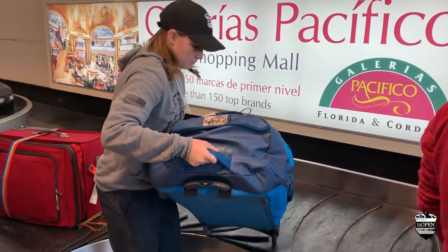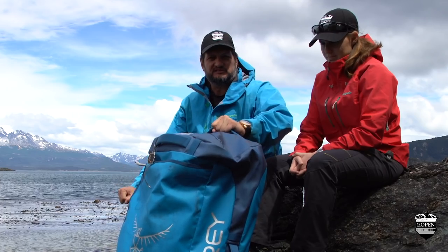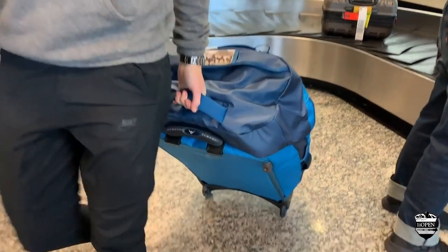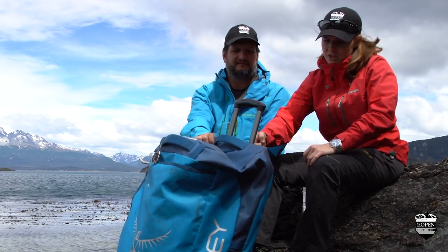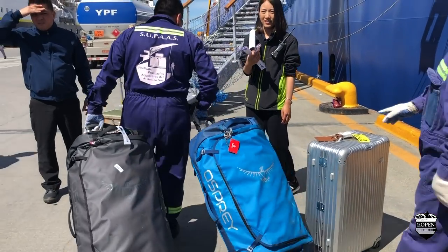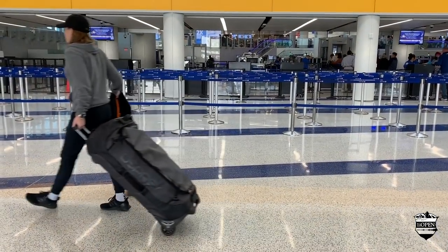Wheelie bags are great. There are a lot of wheelie duffles, but you're always dragging it by this thing which you got to reach down for and then it's whacking you in the back of the legs — terrible design. With just a simple little bit of engineering, Osprey gave you just enough extra handle extension so that you can wheel it comfortably. It really is a perfect hybrid between a wheelie suitcase and a duffel bag.